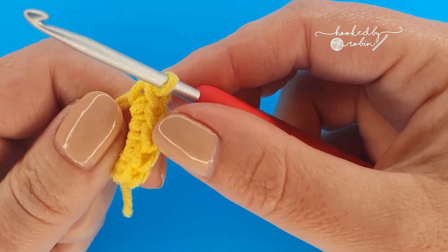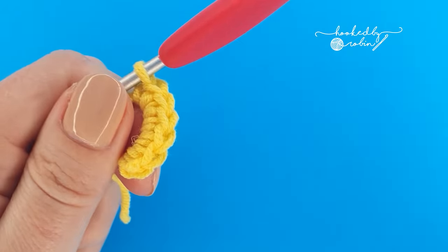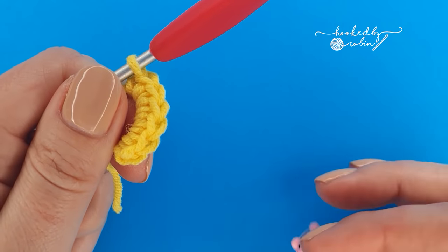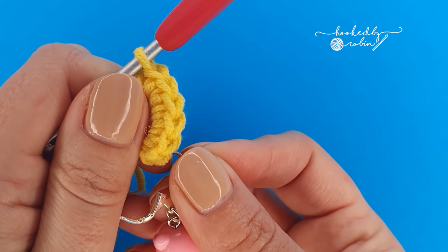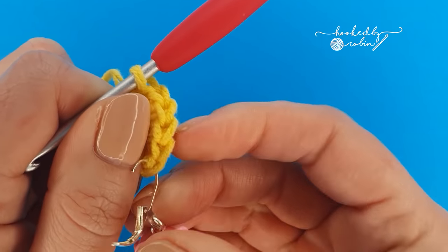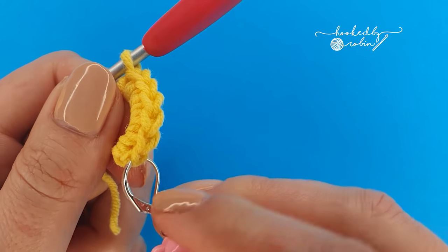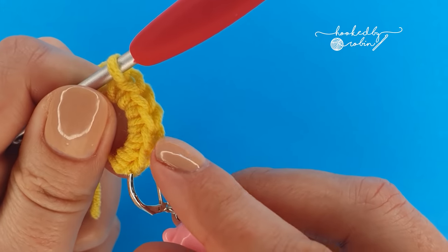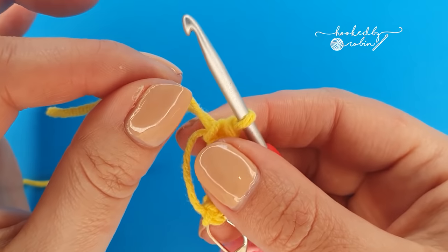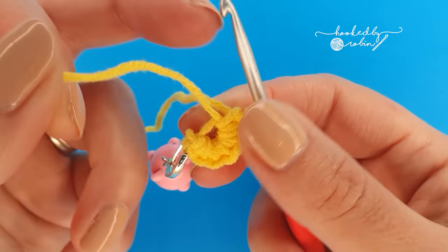One, two, three, four, five, six. If you have difficulty keeping track of your stitches or you are just a beginner, it makes sense to mark the very first stitch of your round so you know exactly where you started. So mark that first stitch — one, two, three, four, five, six — and once you have your six stitches you can go ahead and pull that magic ring closed.